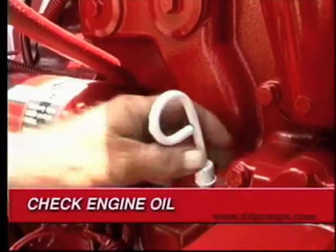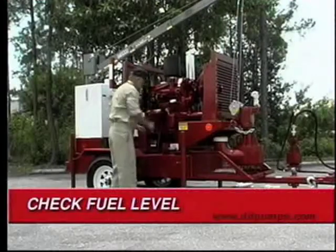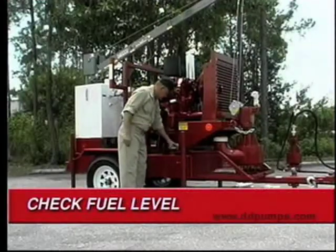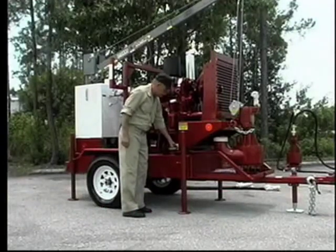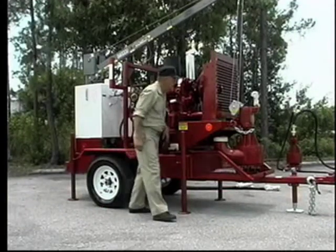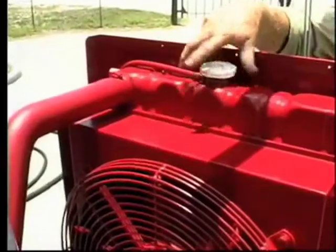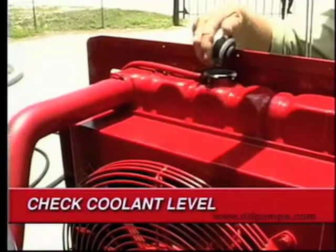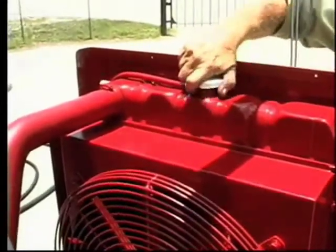Next, check the engine oil level. Be sure the power unit is fueled up and the fuel level is adequate for the amount of pumping that needs to be done. Moving to the front of the power unit, with the engine cooled to the touch, visually check the radiator water level by removing the radiator cap. Be sure to secure the cap after checking the coolant level.